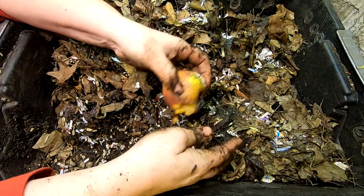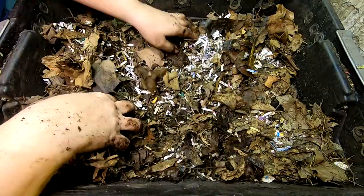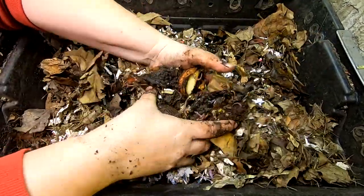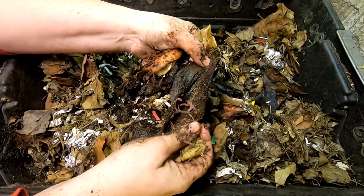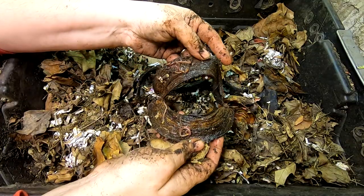Looks like the mold and mites might be getting into the apple, but let's see if there's anything else going on. Looks like they're in the onion and the banana too. The temperature must be slowing them down a little bit — it's hard to believe this has lasted two weeks.